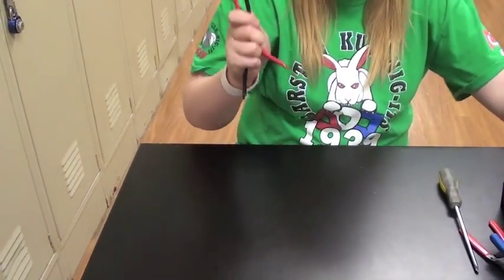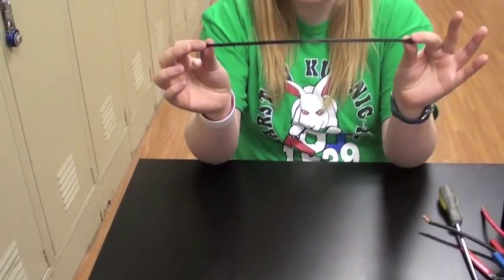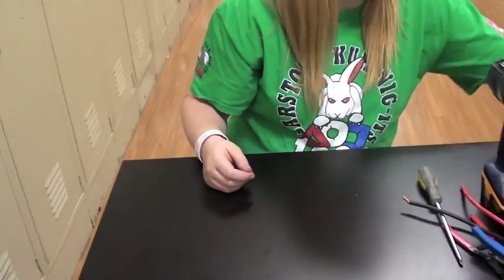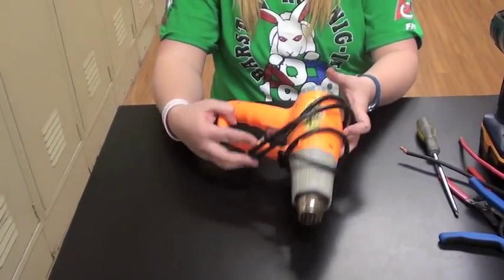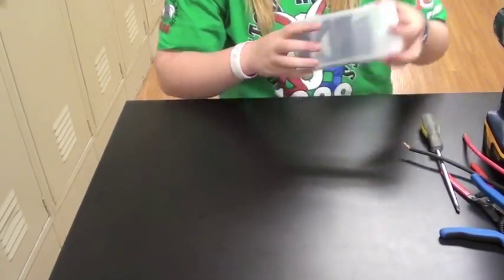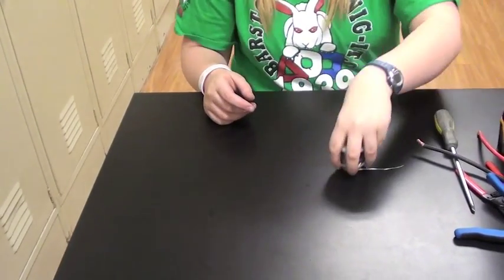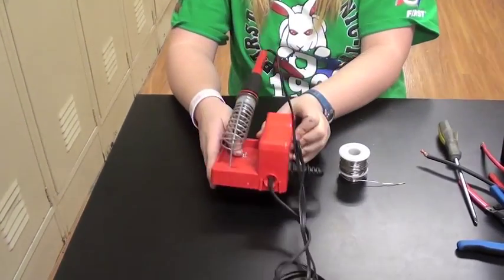You will need an easy battery connector like so. And you will need zip ties — I like the long kind. And you will need a heat gun, shrink wrap, solder, and a soldering iron.